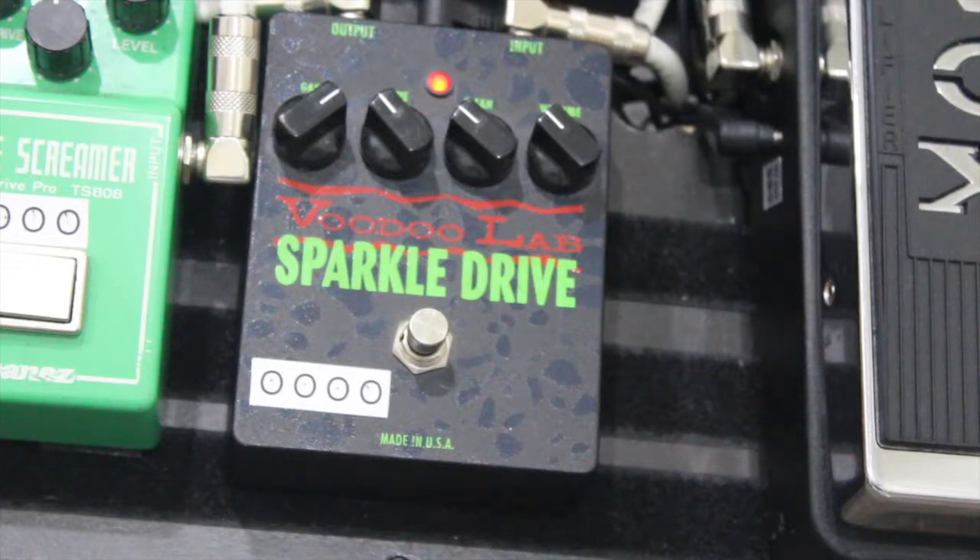So that is the Voodoo Lab Sparkle Drive — hope you found this video helpful. If you did, give me a thumbs up and visit my website at www.digitalstereoguitar.com and subscribe to my channel. Thanks for watching.